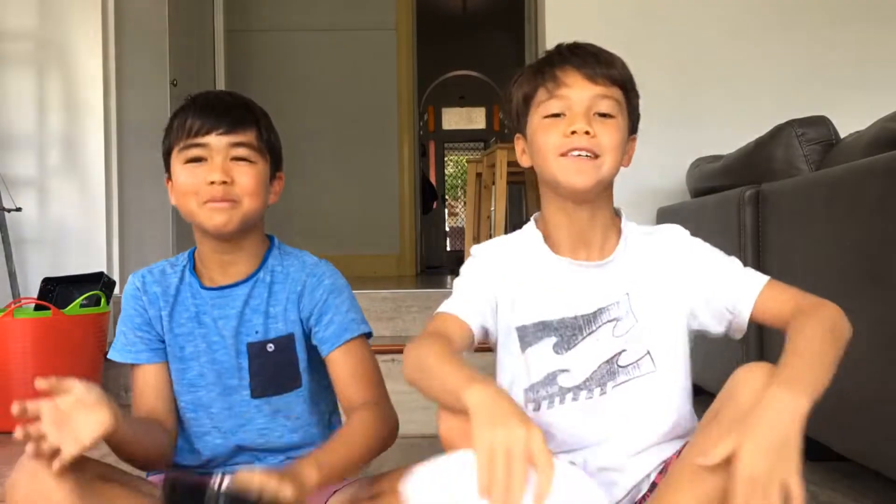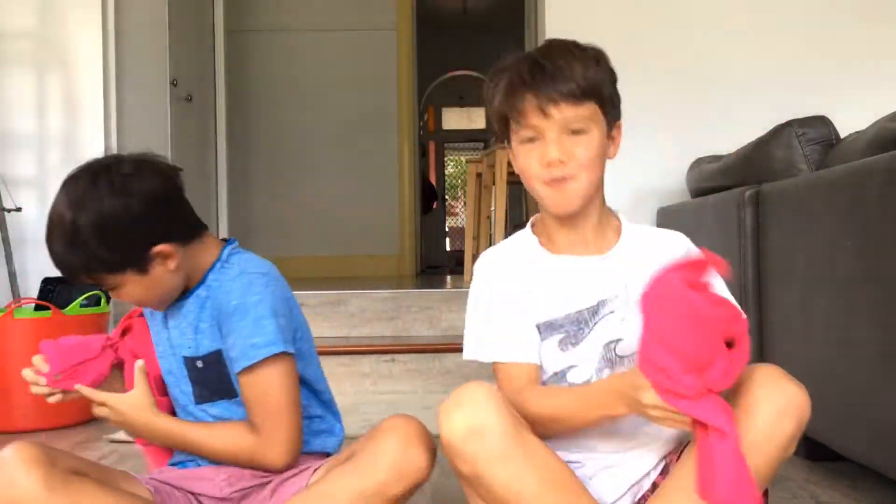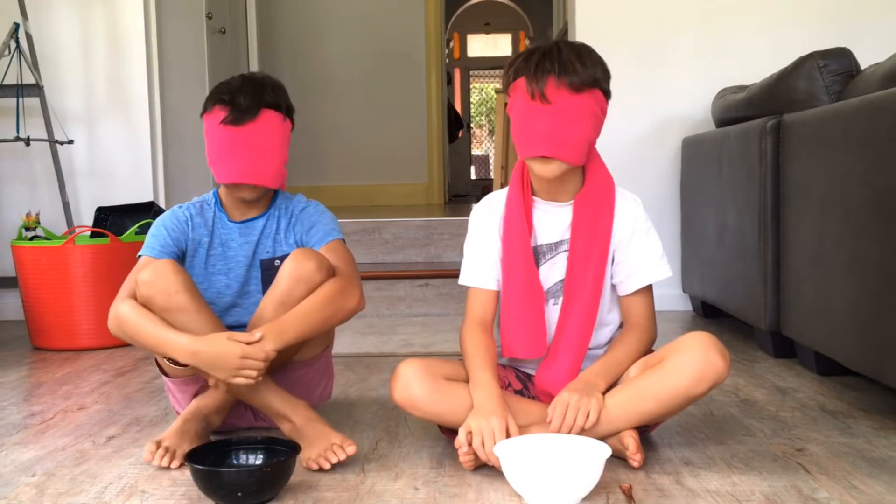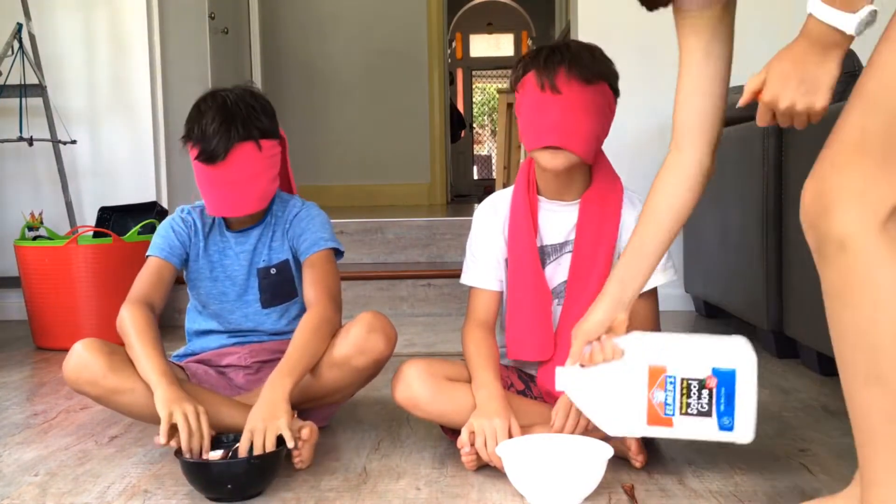First we need bowls — boom. Now we need spoons — boom. Now we need the blindfolds — boom. Okay, first we need the glue. I do not like not seeing what I am doing, so it's gonna be rough. Let's get the glue.